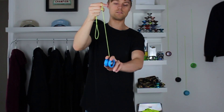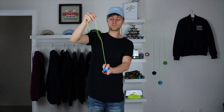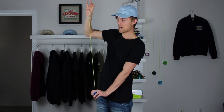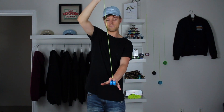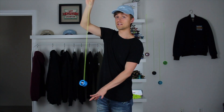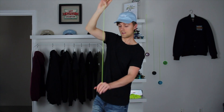Your pointer finger is on one side of the yo-yo and your middle finger is on the other side, with the string in between. From here, tighten the string all the way — pull down on the yo-yo and pull up with your hand to create a lot of tension. Pull the string really tight with your fingers on each side of the yo-yo, then force the yo-yo to spin by pulling your hand down and letting the yo-yo flick off the ends of your fingers.